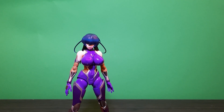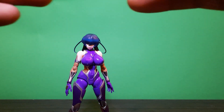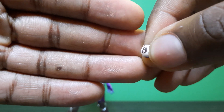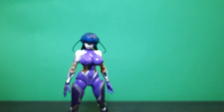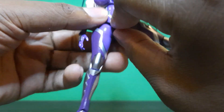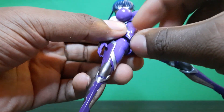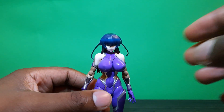She also comes with an interchangeable crotch piece — I have to make sure this is fully censored. It's an interchangeable V-part, and you already know what that is. To display it, you pull off the existing piece and swap it in. That's the interchangeable crotch piece for scenes that would go on in the anime.